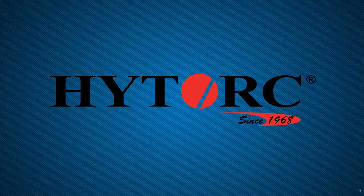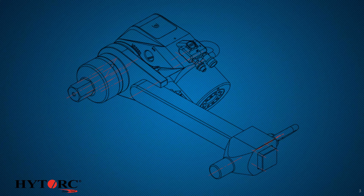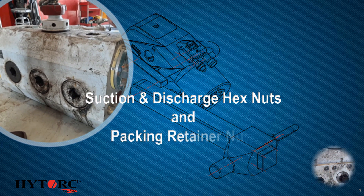High Torque has developed a second-generation solution for unseizing FRAC pump fluid end nuts for both the suction and discharge hex nuts, and for the packing retainer nuts on the opposite side.